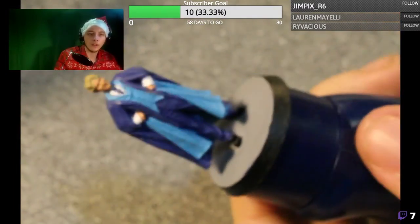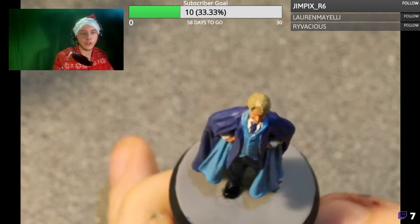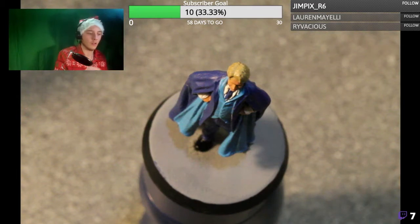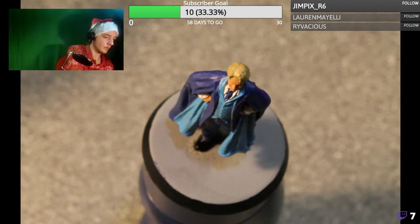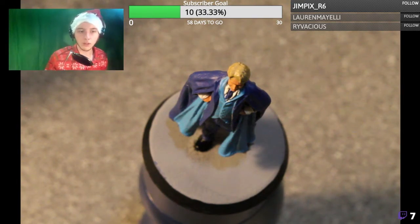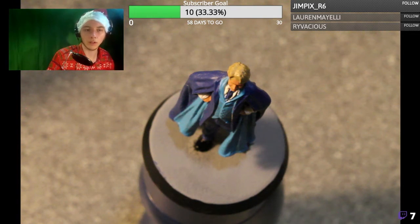So there is one finished Gilderoy Lockhart miniature. I'm just going to do a quick BRB and I'll get the wash, and we can get this thing finished. Back in a second.